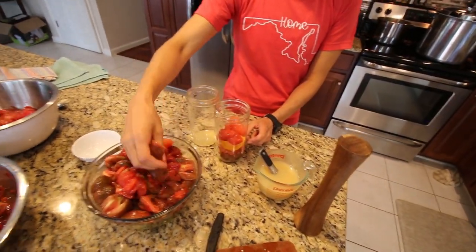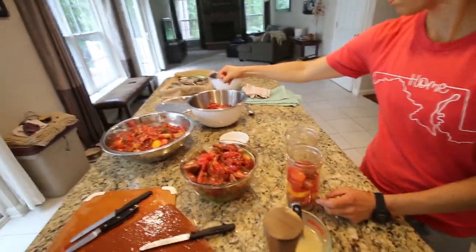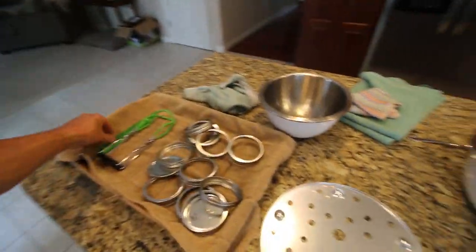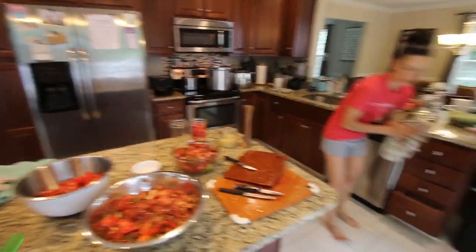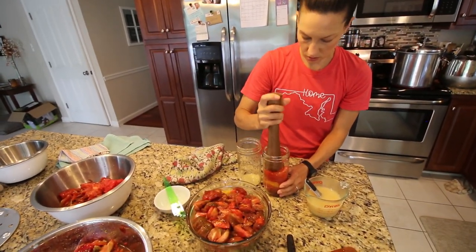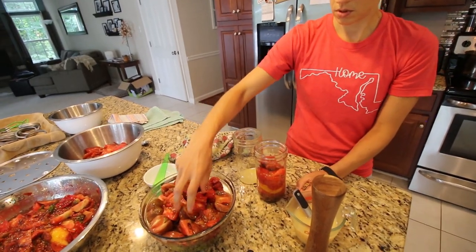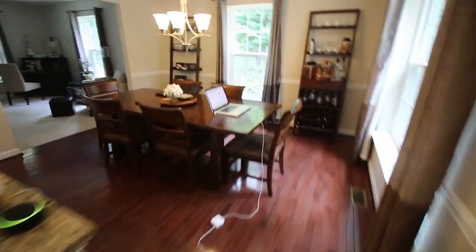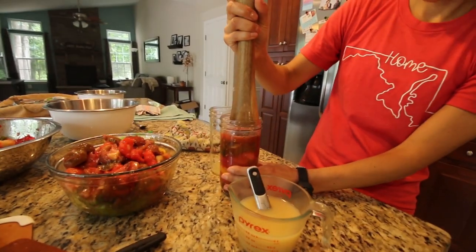Now we put a tablespoon and a half of lemon juice into a pint and a half jar, and then we're filling it up with the tomato halves up to half inch head space. Head space is the gap between the top of the food or liquid and the seal — half an inch. So that's like an inch and a half, we've got more to go here. Check the canner. We're heating up the water, looking for 180 degrees — it's at 160, we'll take the lid off and let that get to 180.